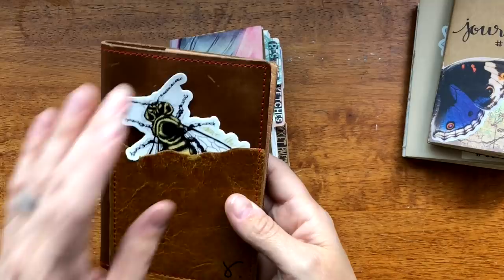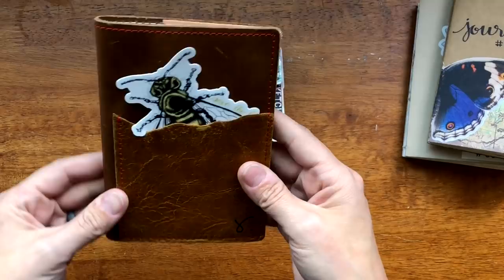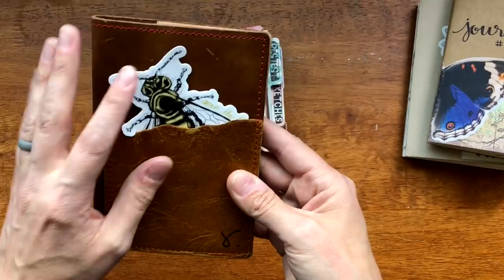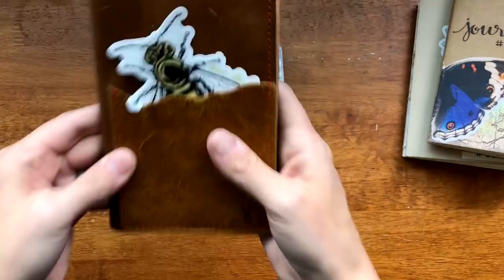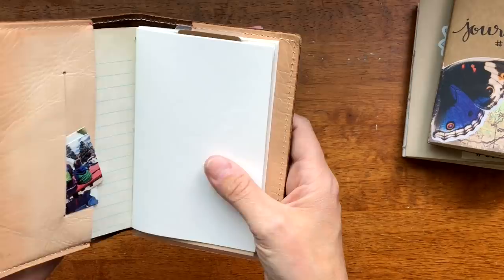I normally didn't put things in the pockets, but Robin from Art Journal Girl has really influenced me and I'm stuffing things in the pocket. I do have two other things back here that I like to interchange. This is my new one — I have it ready to go and I will have a video decorating the front cover with you soon.